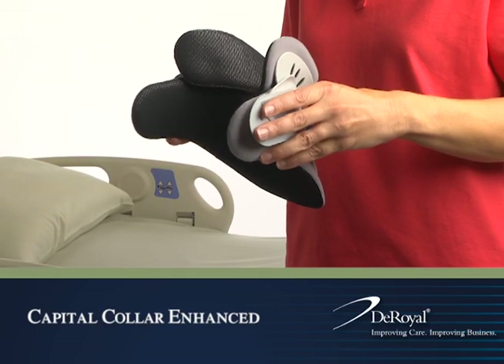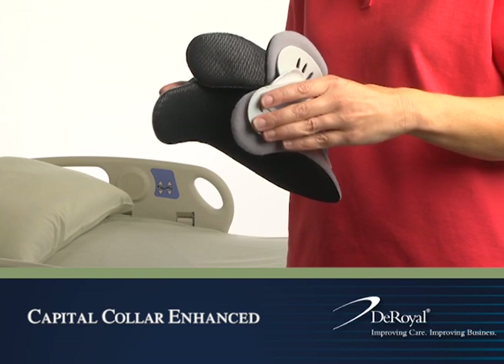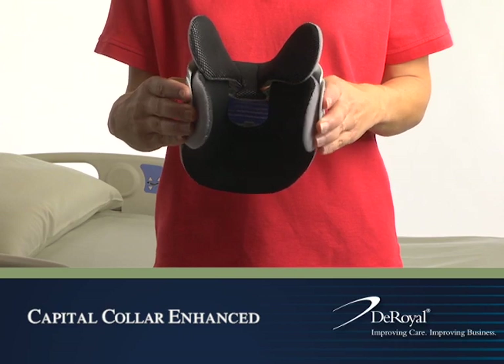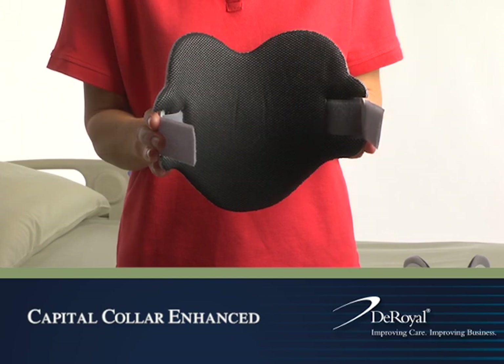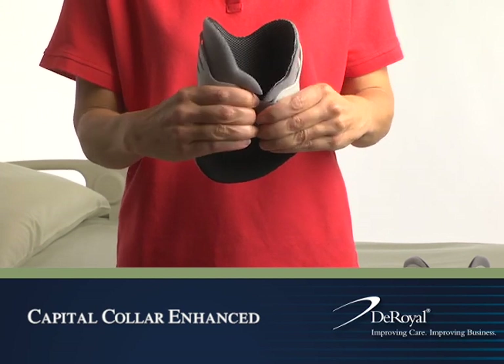Preparation. To prepare the Universal XTW collar for fitting, the collar must be preformed. To preform the front panel, roll the panel sides inward with both hands. To preform the back panel, roll the panel sides inward with both hands.